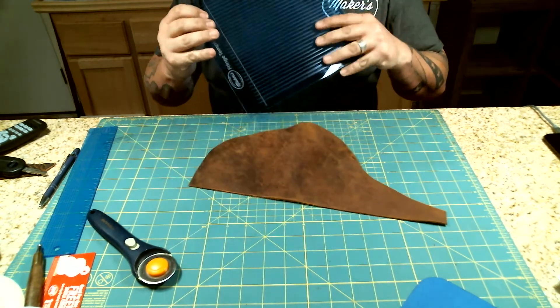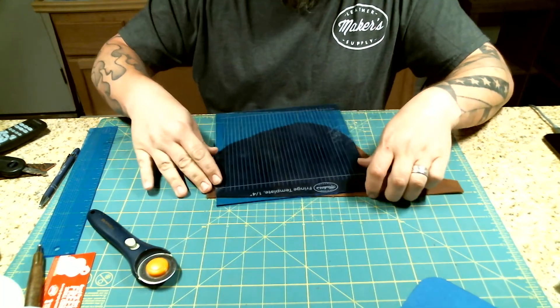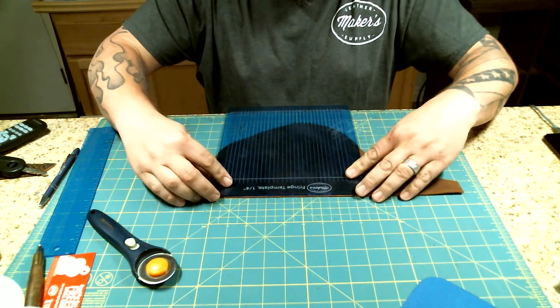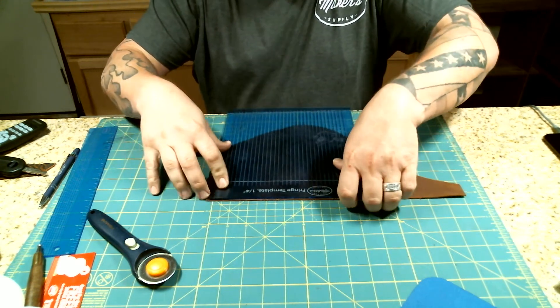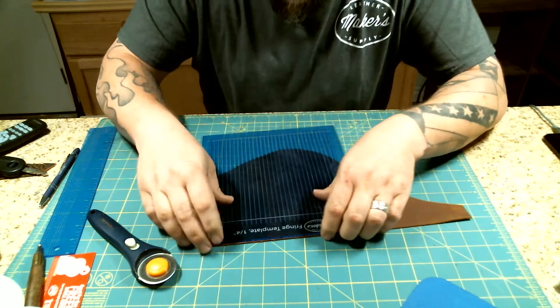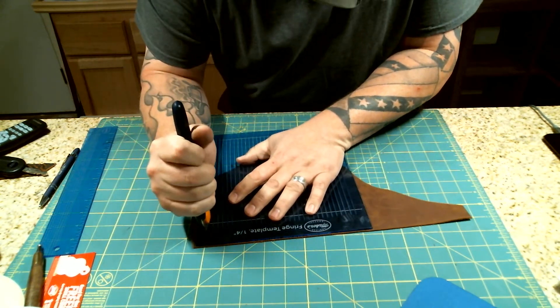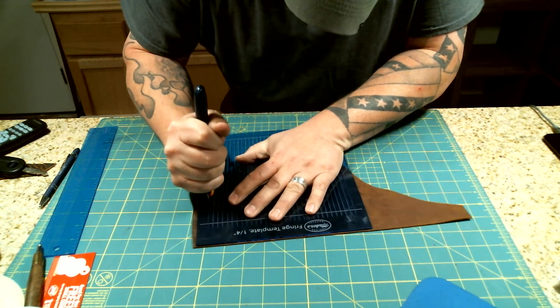All you're going to do is take your template and put it on your leather wherever you want it. I'm just going to line this leather up right over the top of the template there, and then I'll get to cutting. I'm going to stand up so I can stand directly over it.